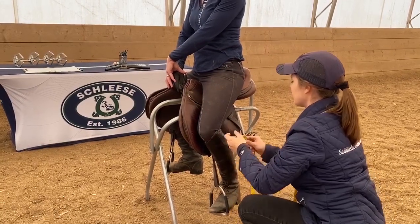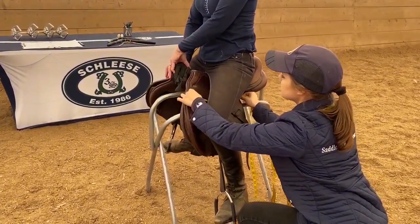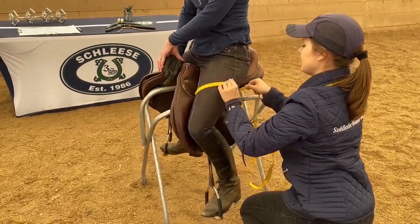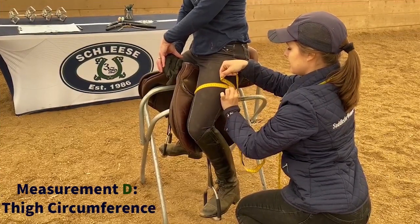Next, we will measure the circumference of your thigh. Take the tape measure and wrap it around the widest part of your thigh against the saddle. Sometimes it's helpful to use the saddle skirt to ensure that the tape wraps around your thigh straight. Write down this measurement as measurement D, thigh circumference.